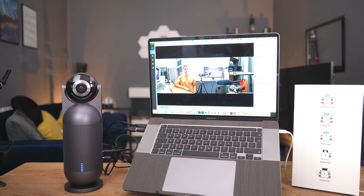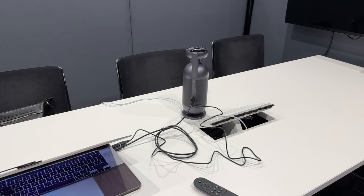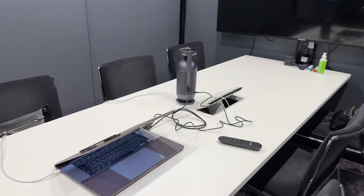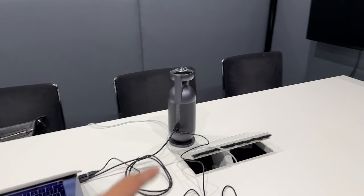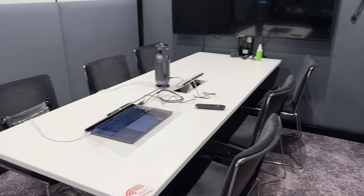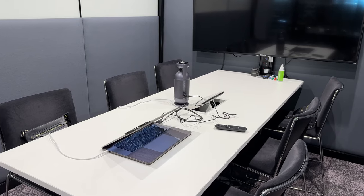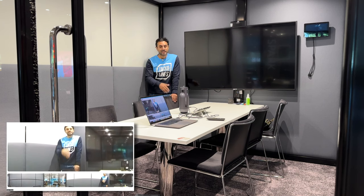I've gone into a meeting room to really highlight the perfect usage of the Meeting Capsule. If you're going to have quite a lot of people speaking in a meeting, this is going to be the perfect product for you. I've connected it with DC power and USB-C to my laptop. The first test is to show the microphones — 360 degrees — by walking around the entire table from both sides, showing that my audio is still stable and picked up clearly from any angle.